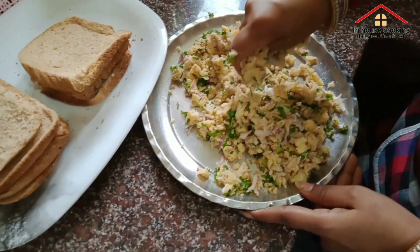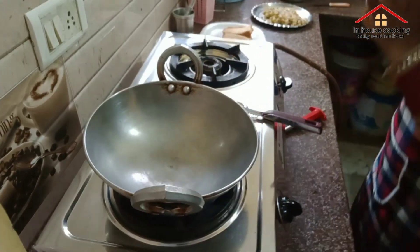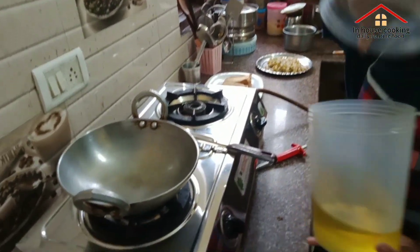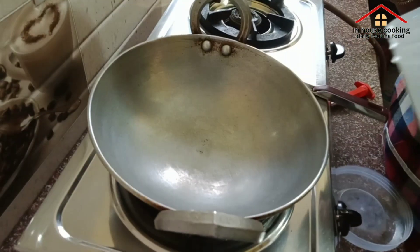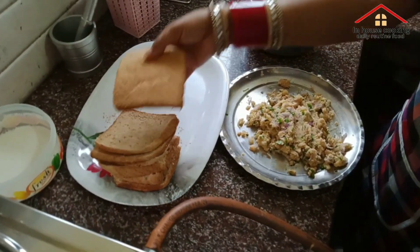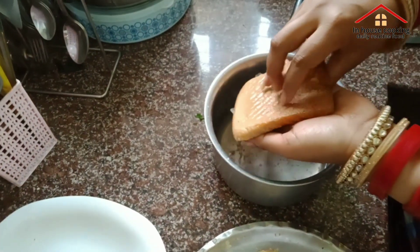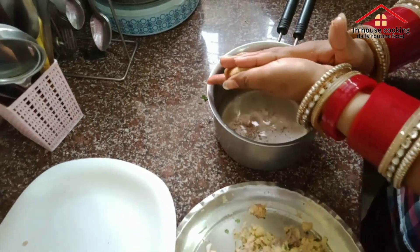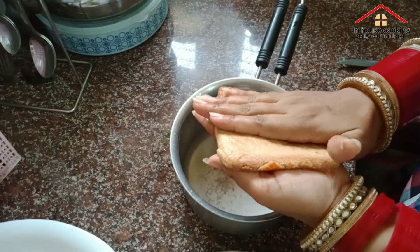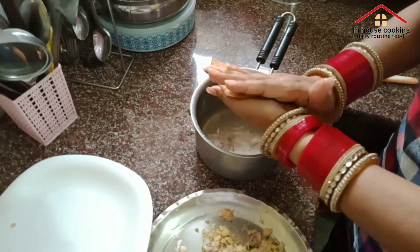I am going to mix it well. Let's mix it well.